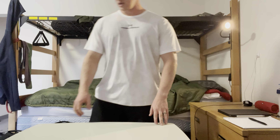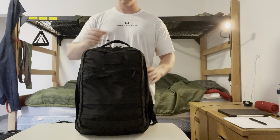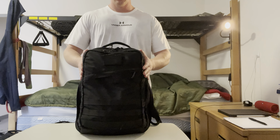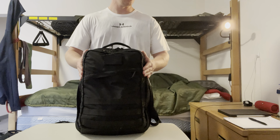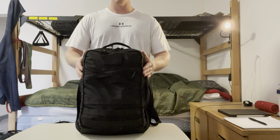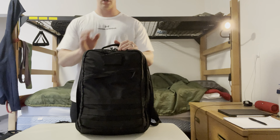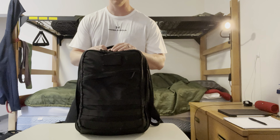All right, so that's going to do it for this review. Again, GR2 26 liter as the gym bag — probably the favorite bag out there so far. I will definitely look forward to trying to get another one of these, hopefully in August when I believe they're re-releasing. Any questions, feel free to let me know and I'll try to answer as best as possible. Thanks.